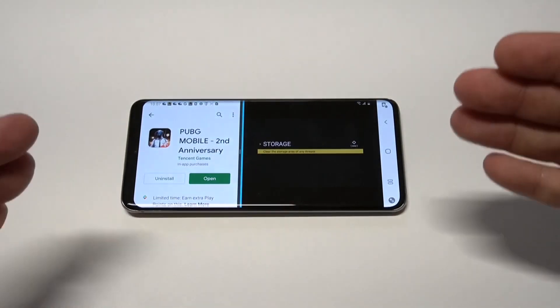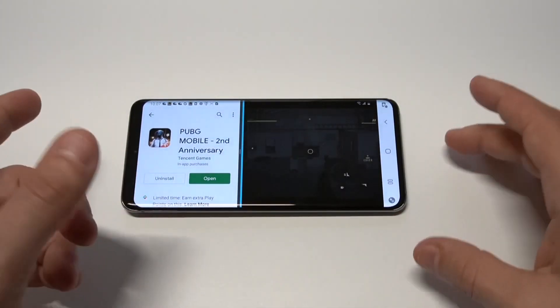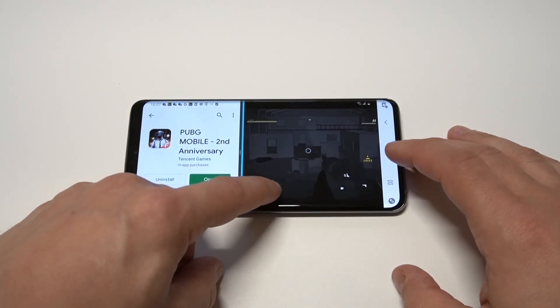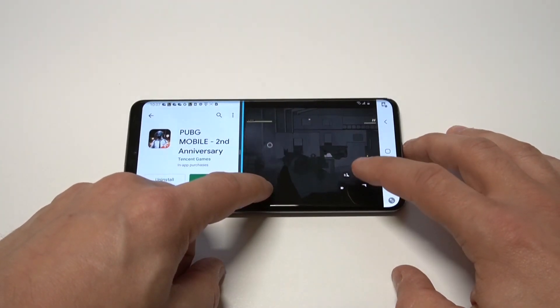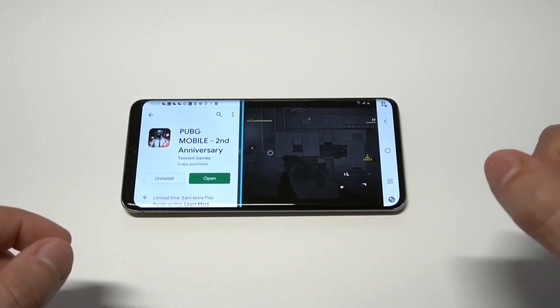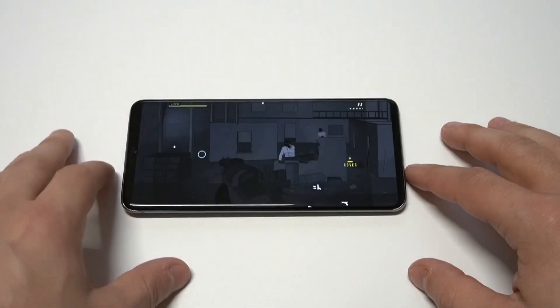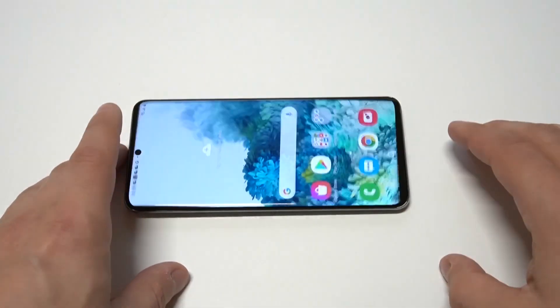Unfortunately for a lot of iOS users out there, Apple hasn't really made this feature work well on iPhones, but on Samsung phones it works awesome. Now I'm into some gameplay while checking for other games on the Play Store. If you want to get out of split screen view, you just slide it over and it'll put it back into full screen view for you.